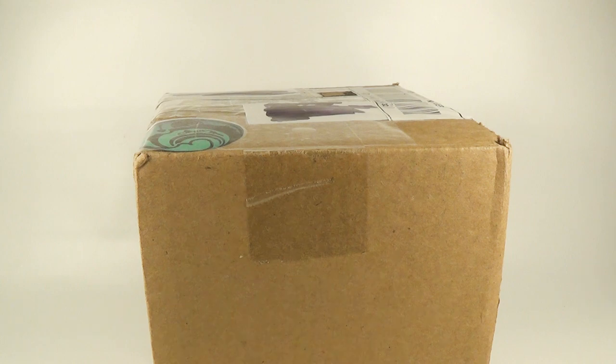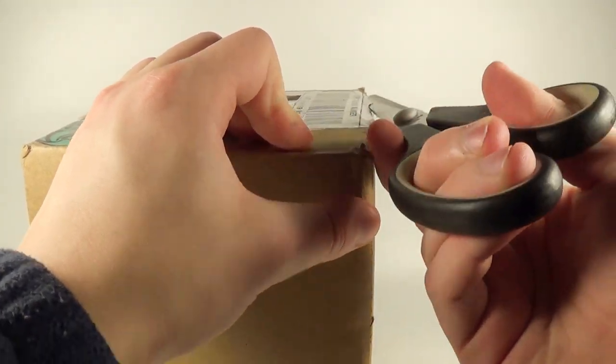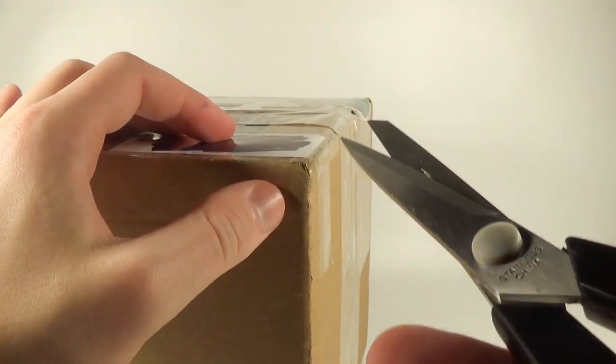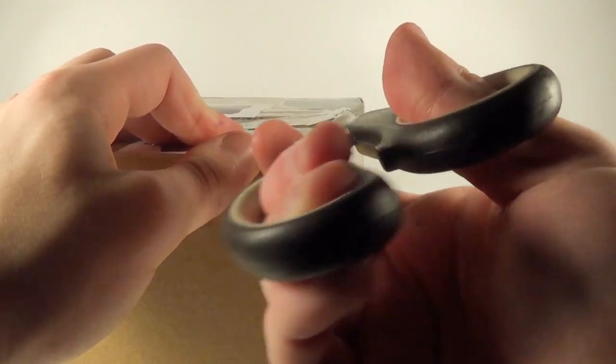These models are not painted, and I am actually going to be getting into model painting with these figures here. I'll show you some of the supplies I picked up after we open the box. Let's cut this open, and remember, if there are any little kids watching this video, make sure that you get adult supervision when you are opening your dinosaur models, because scissors are very sharp and can injure you if not used properly.